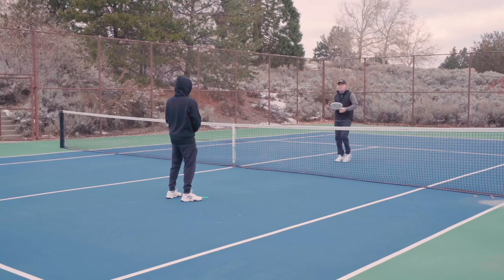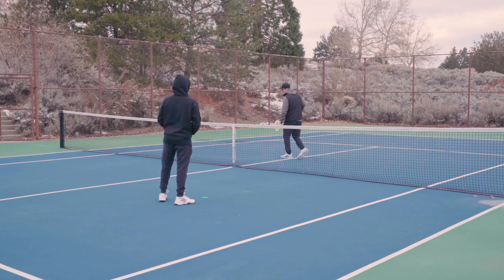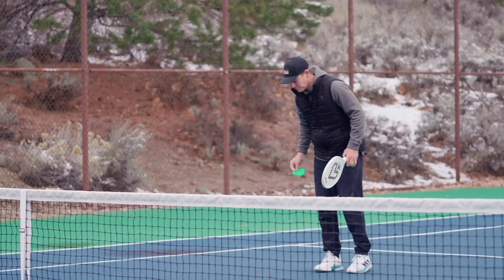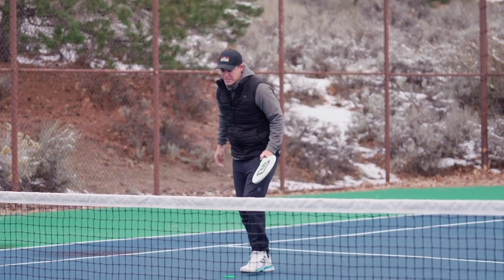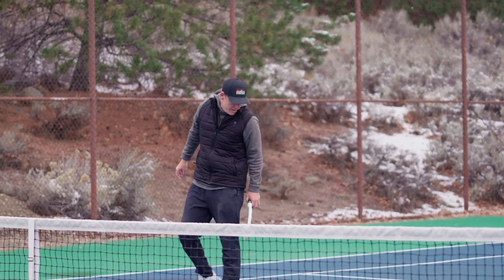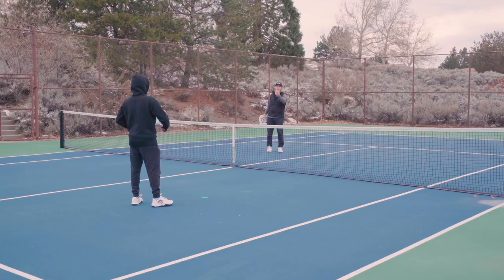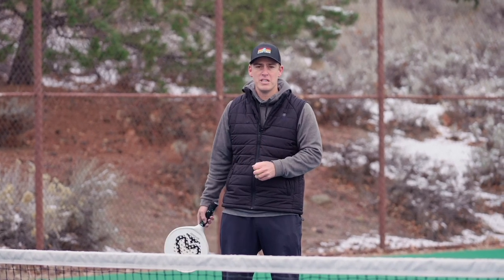My partner stays where he is and I'm going to pick up my dots and move them over to the cross court side. I set up my three zones again and we start. Now it's possible that you may have a left-hander and a right-hander working together, and that's fine — you just want to know that you need to stagger your position.